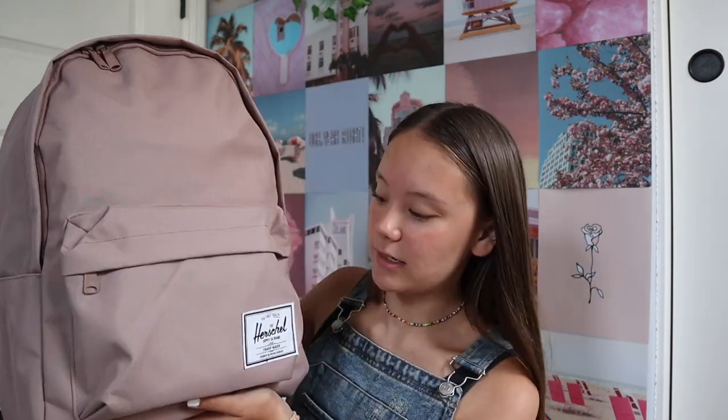I'm going to be a freshman in high school this year, so I felt it was a good time to get a new backpack. I don't usually get a new one every single year — for my entire middle school career I used a black JanSport backpack, which I would definitely recommend. But I figured for high school I would just start fresh. I did some research on backpacks people would recommend and I picked this one — it's from the Herschel brand, their classic extra large backpack in the ash rose color.